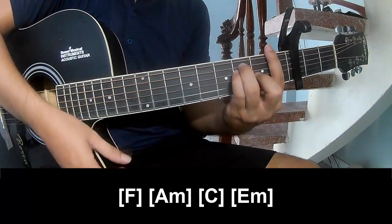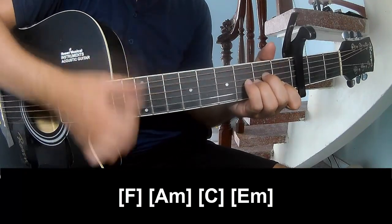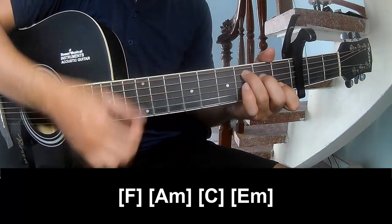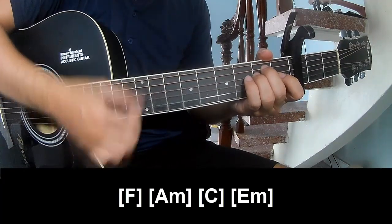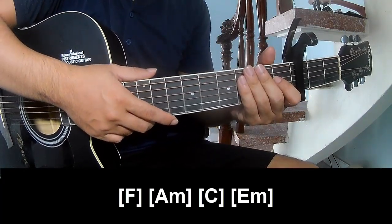And play long F, A, C, E. And his strum is the same way for the track. Thank you for watching and see you again, bye bye.